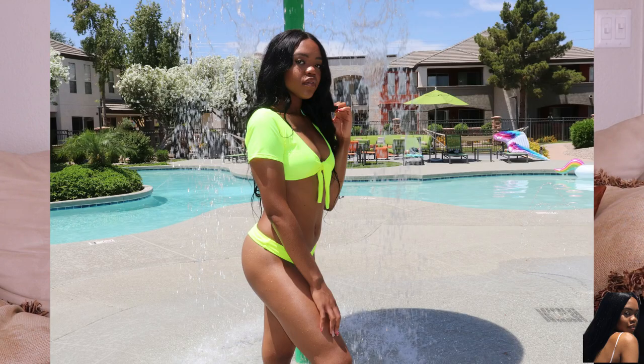The first item is going to be this two-piece green neon situation. The top just ties up in the front and then the bottoms are just a normal bikini bottom. I did go ahead and get this in a size medium and it actually fit perfectly. The bottoms are very, very, very cheeky.